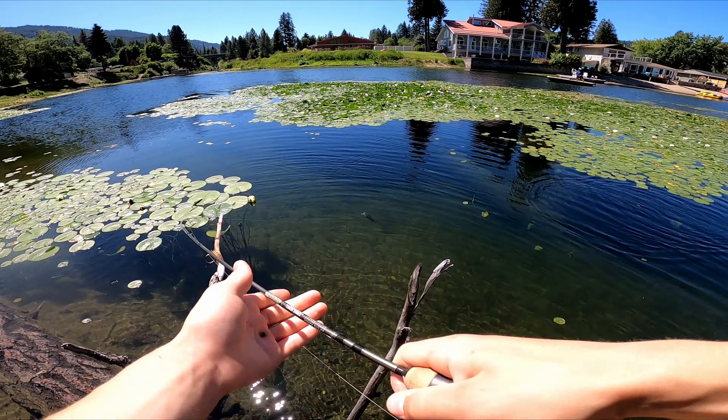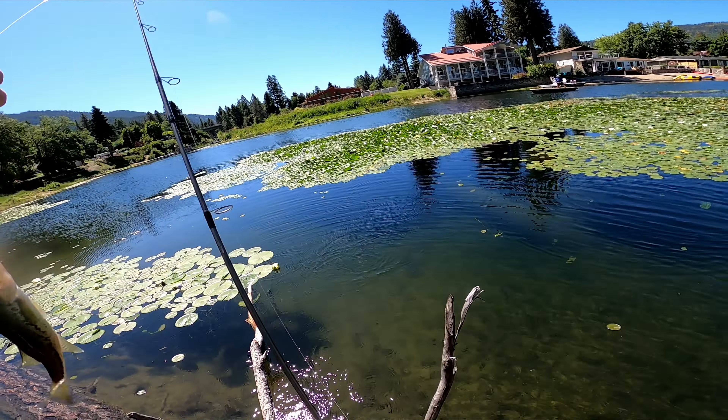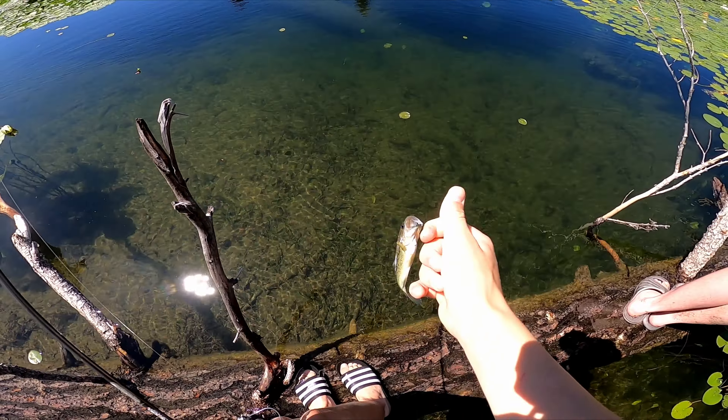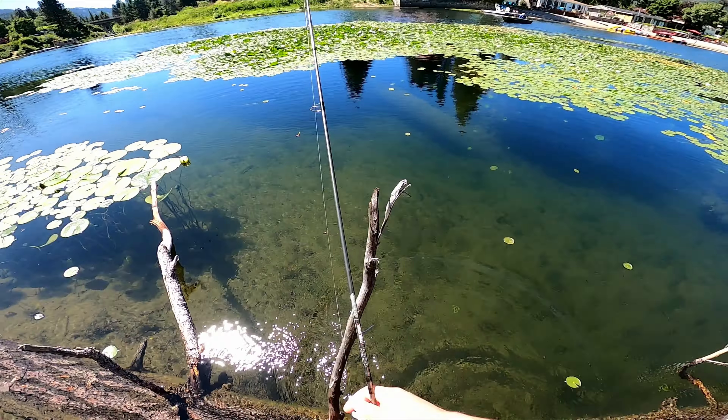Oh, another largey! Nice. Another little largey right here — just beautiful. There he goes, right back in the water.